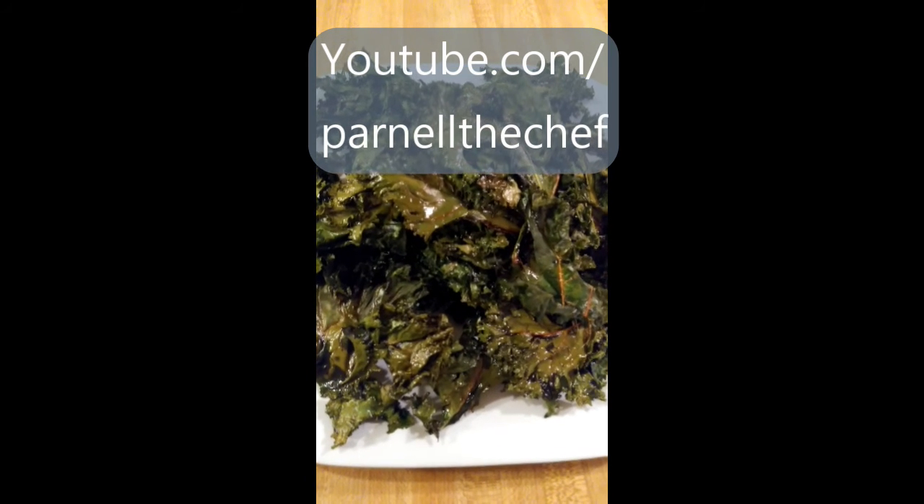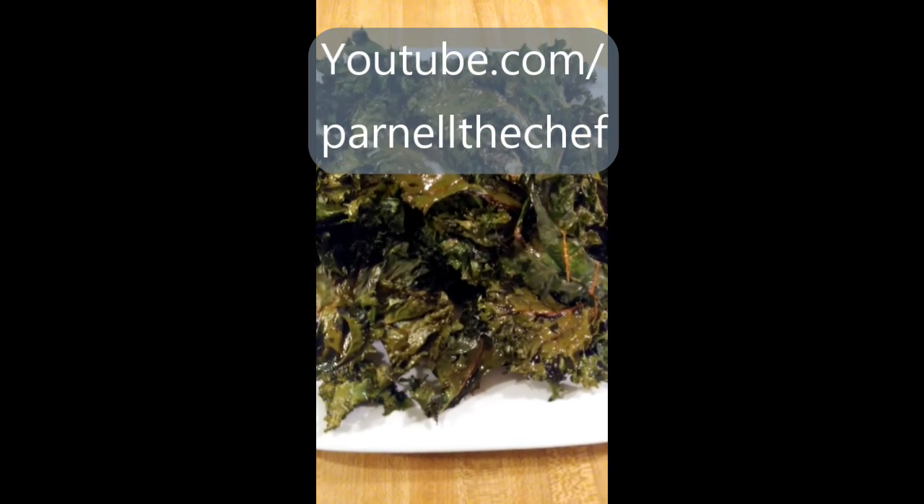For more easy recipes like this one, subscribe to my YouTube channel, Parnell the Chef.